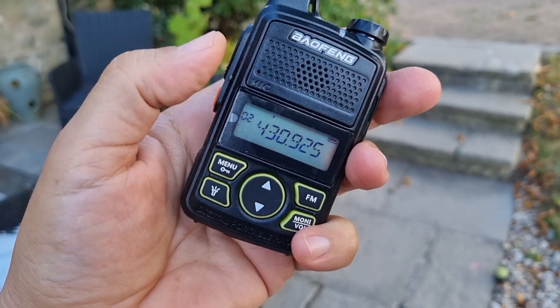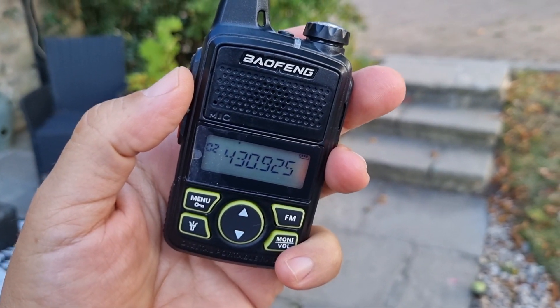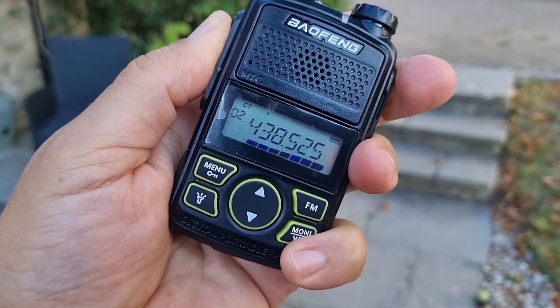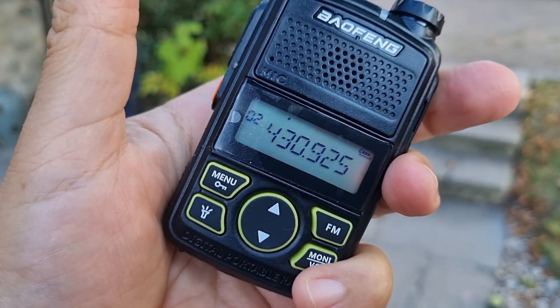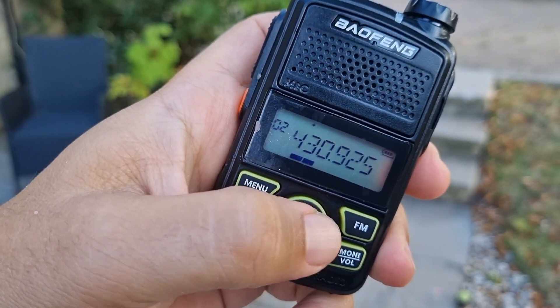Welcome to my channel. We're going to have a go with this mini Baofeng. We've got a repeater GB3FI — I think it's about 10 miles away from me — so let's just give it a go. M0FXB, M0FXB, anyone receiving me? Let's get the volume up.